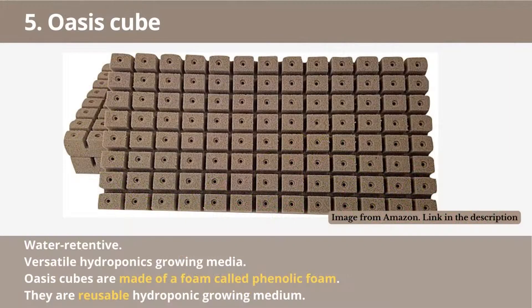Number 5: Oasis Cubes. Oasis Cubes are made of a water-retentive and soilless growing medium, making them perfect for hydroponic systems. They come in different sizes, making them versatile hydroponic growing media. Oasis Cubes are made of a foam called phenolic foam, which is used in many industries. They are reusable media for hydroponic farming and work well for crops like lettuce, tomatoes, and more.